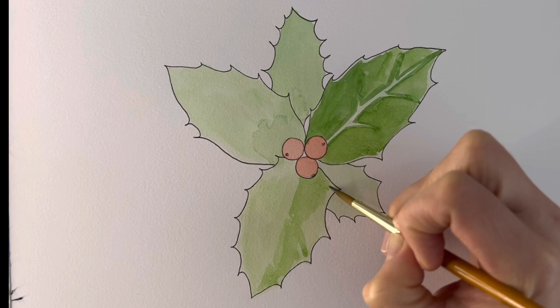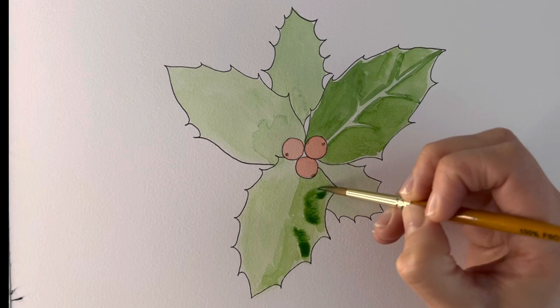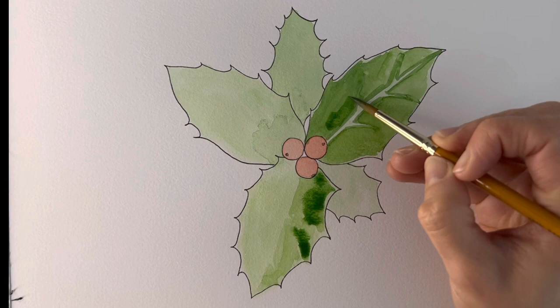It's lovely using watercolours to do wet on wet. So just load up your paintbrush with a different or darker shade and then dip it into the areas that you've already done, just where it should be a little bit darker.